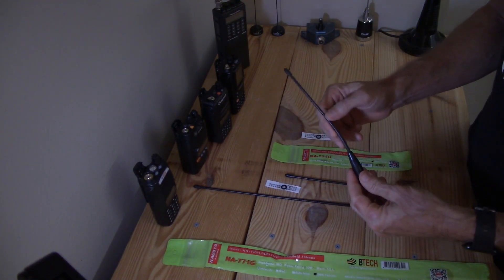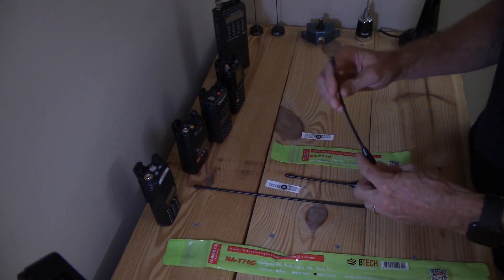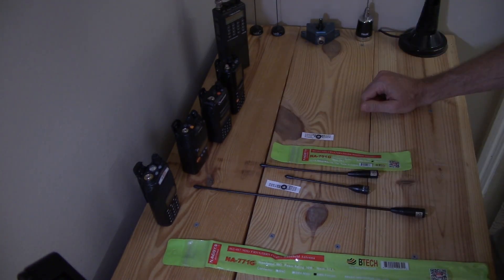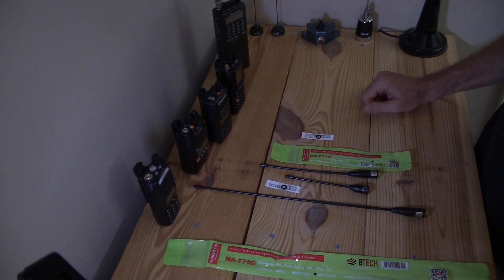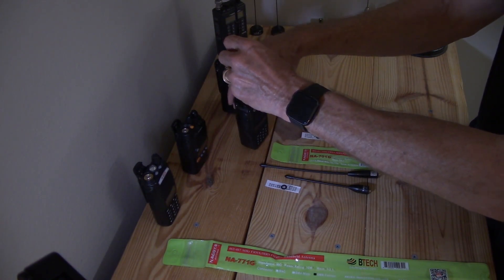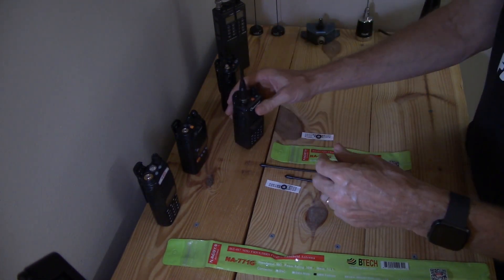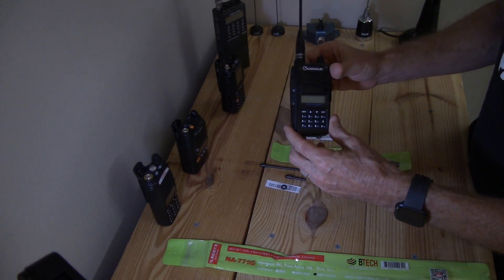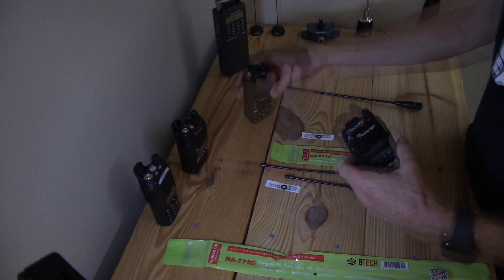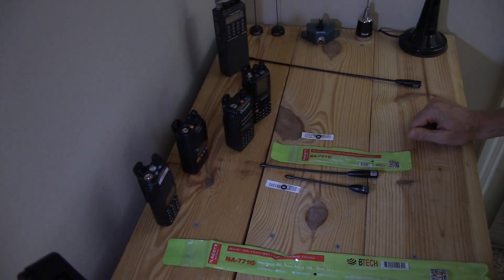It's nice having it flexible, but it is moving unsprung weight on top of the radio, which can have an effect on the way it handles — potential for falling over. Sometimes these radios will fall over. This is a wide-bottom radio here; the 916 is probably the most stable HT I have. Tests are coming.